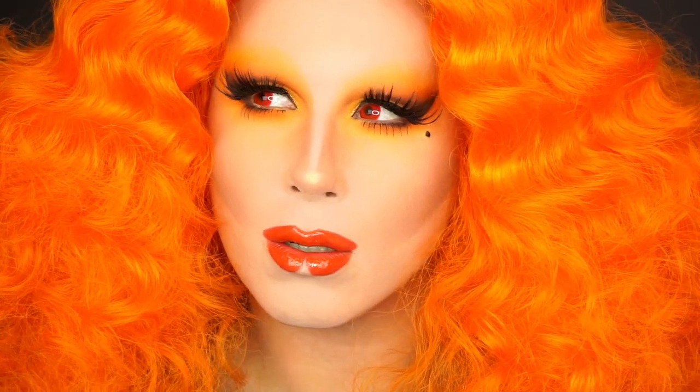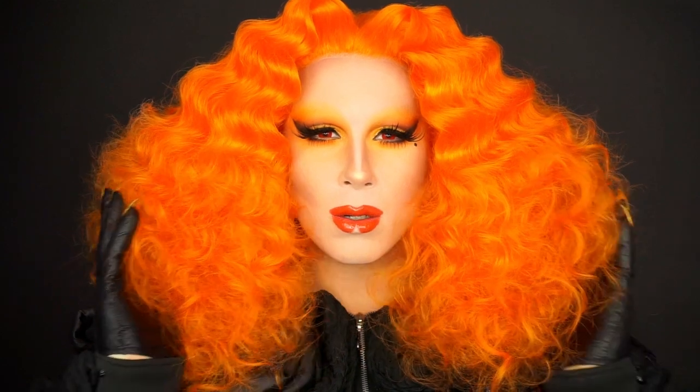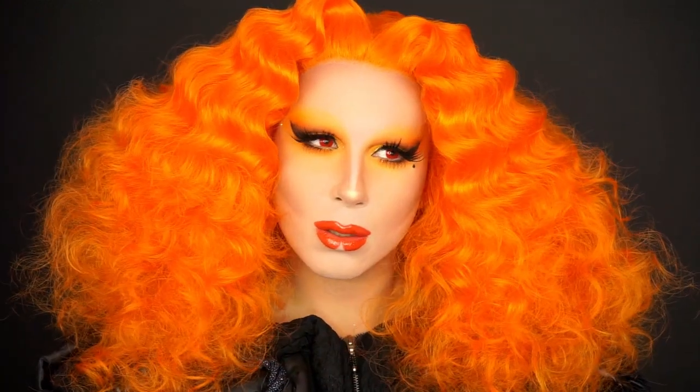Hello, I'm Mrs. Willeberg and welcome to Makeup by the Willebergs. Today we're creating this orange look. I hope you like it.